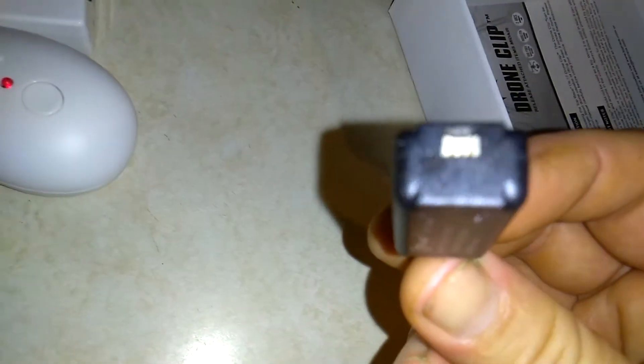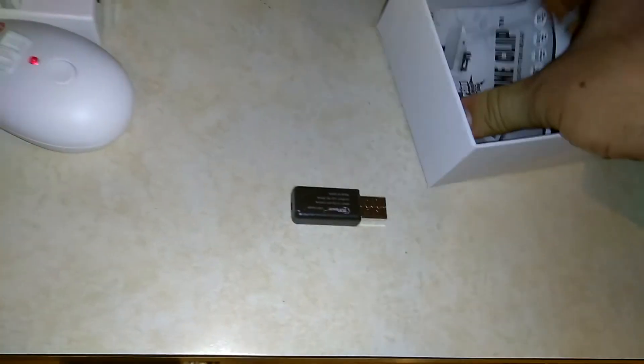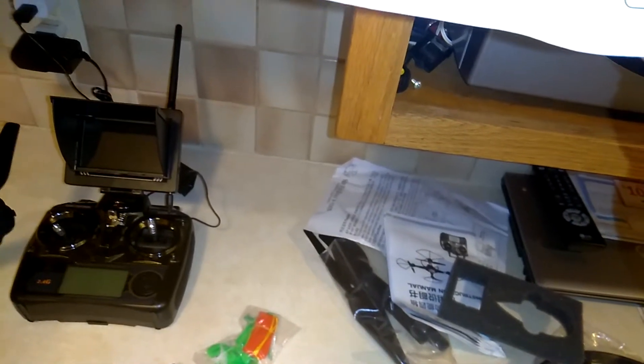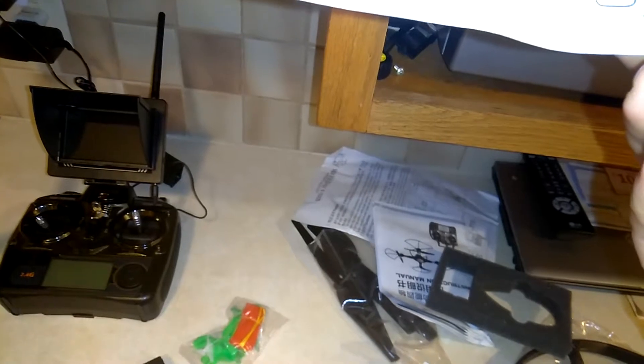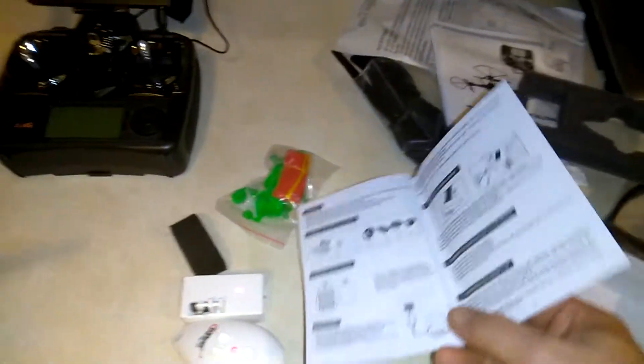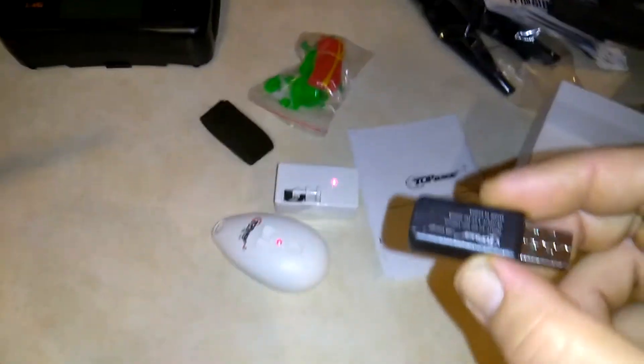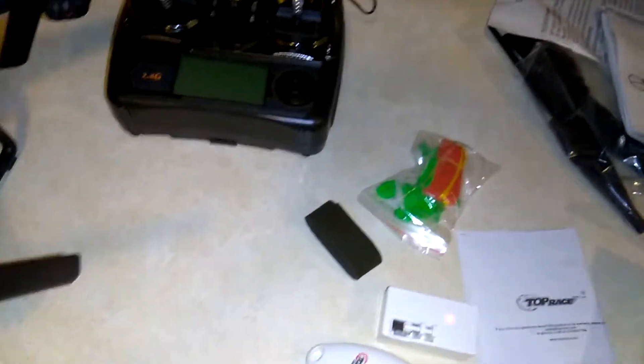I don't know what this charger is — it's kind of odd. It came with a USB charger but there's no wire for it. It's got a little clip. Looking at the instruction paper: it says there's a 75 milliamp-hour battery — it must be inside of here. Okay, that makes sense. I thought this ran on button cells but it obviously has a battery in it.